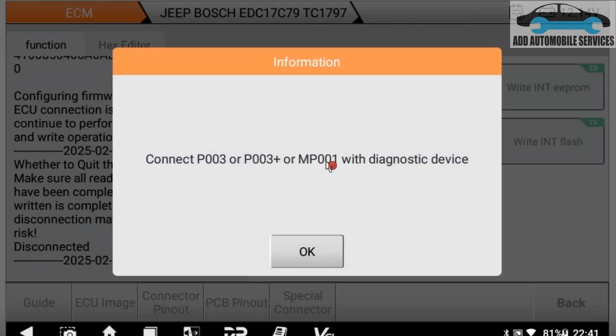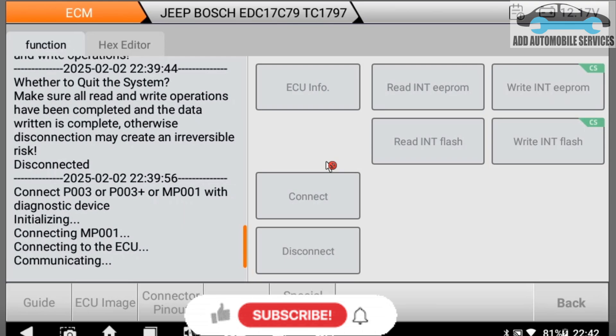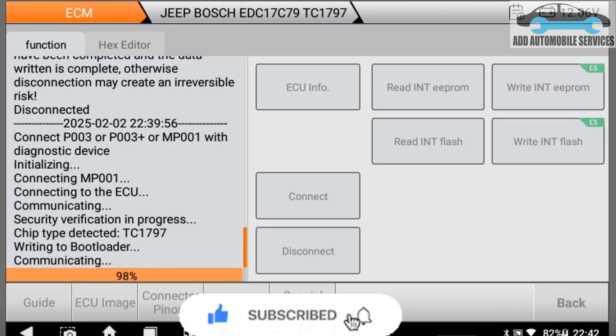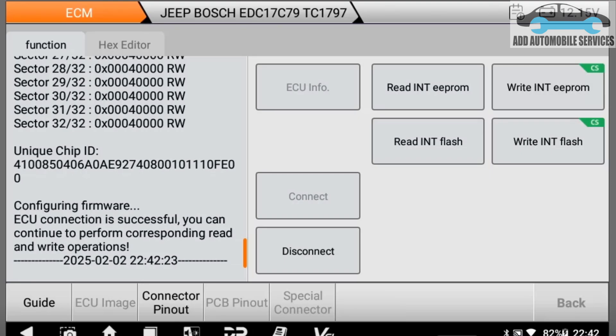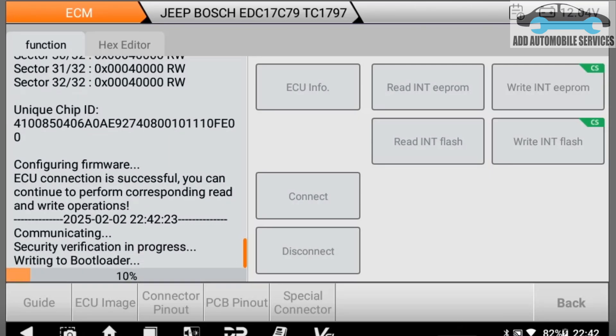I'll scroll to doing this issue. This is EDC17C79 and there are new features on the DC706. You can see after connecting, you can see the CX which means checksum, or they say check security. With this one I'm reading the EEPROM.